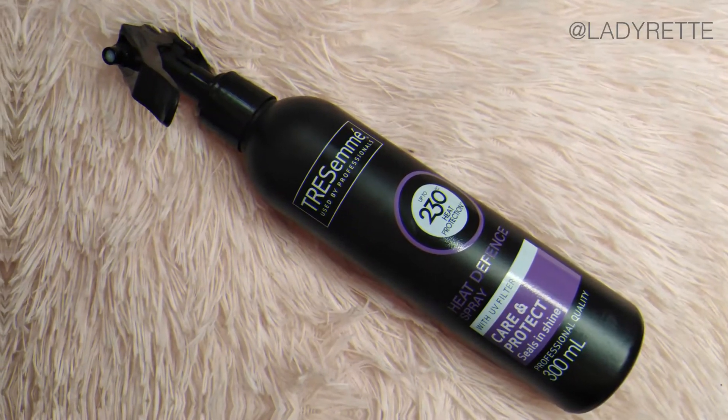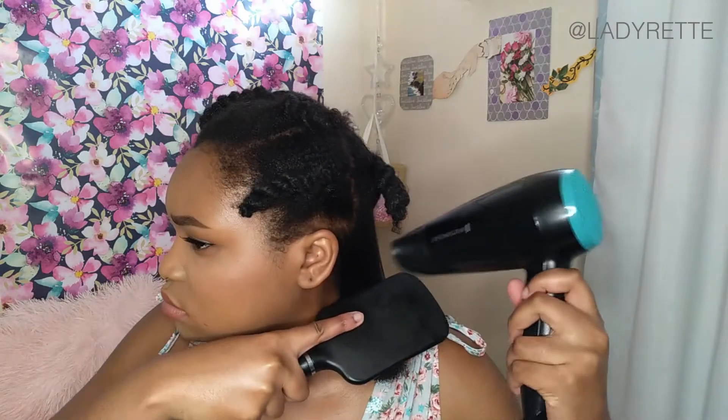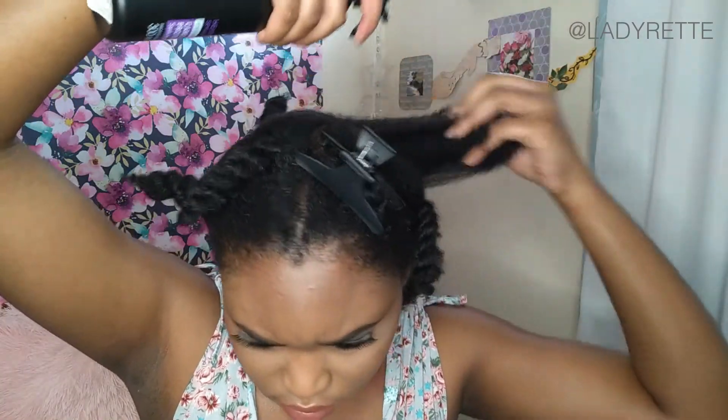I'll be applying Tresemme Heat Defense as well. I'm blow drying on low heat using the tension method — the more you brush, the more straight it will turn out. My aim is to get my hair dry and stretched, not straightened, so it still has elasticity and it's probably less damaging than going fully straightened. When I'm blow drying and I feel that a section is too dry but I'm not done with it yet, I just spray more heat protectant and carry on blow drying.